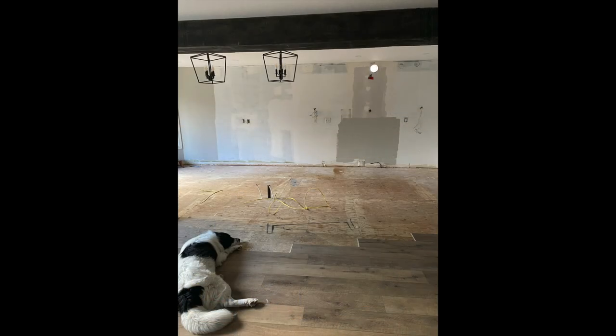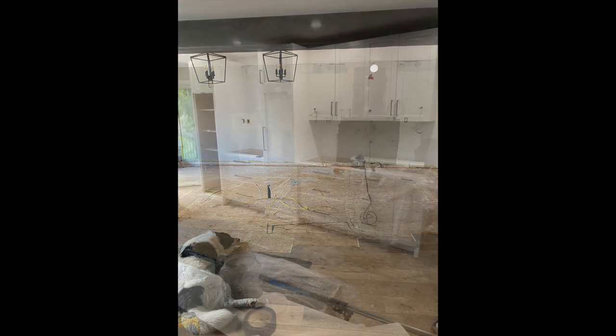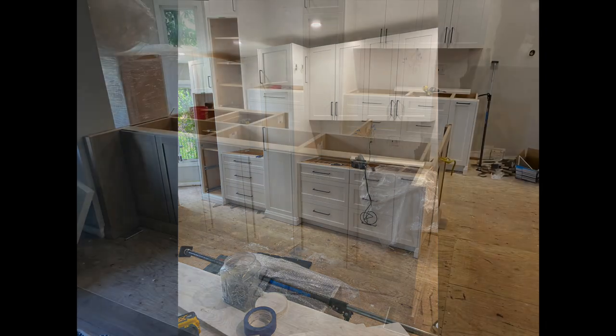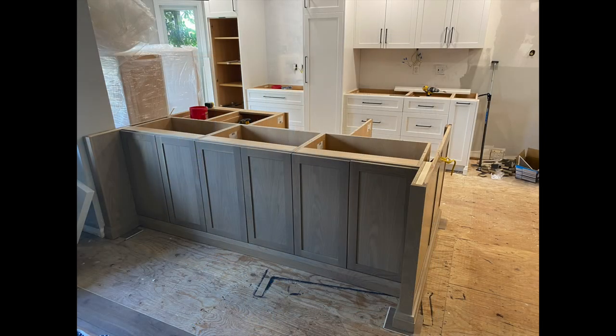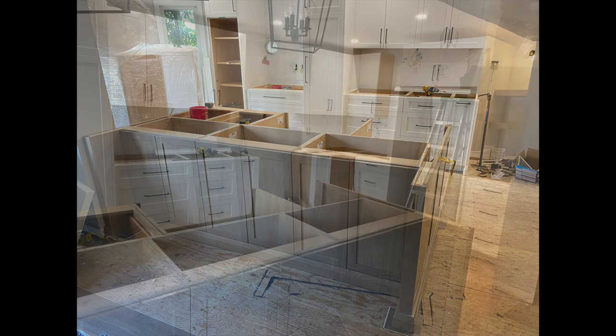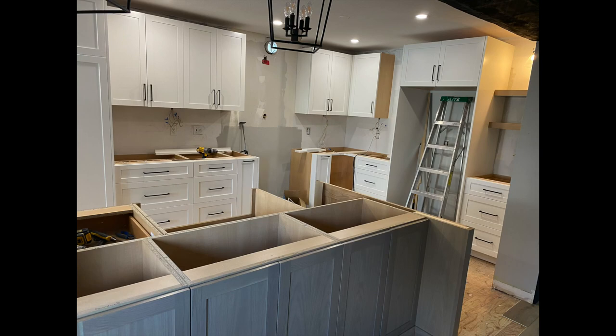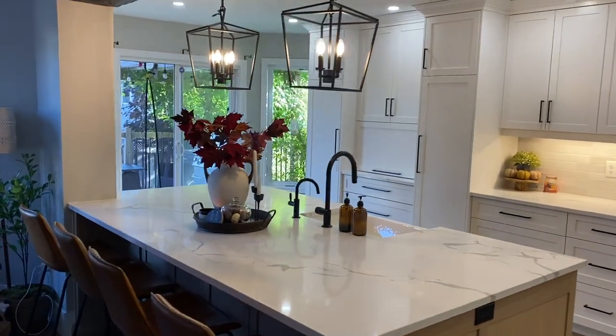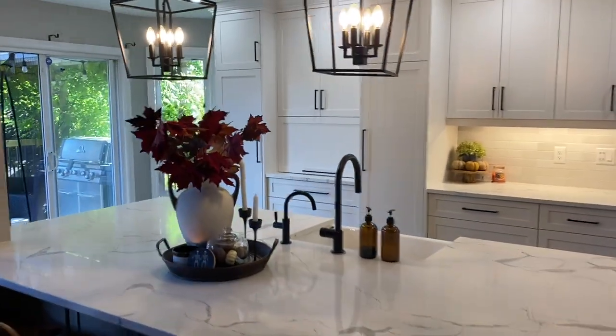We cut out the drywall where the backsplash was, added pot lights, and added a beam into the kitchen between the kitchen and the family room, which I later stained in a darker stain. The kitchen went in before the floors because you can't put the kitchen on top of vinyl floors, so we had the kitchen installed first and then the floors second.